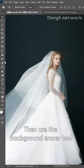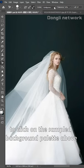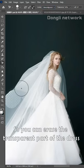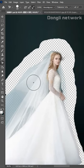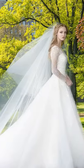Then, use the background eraser tool. Click on the sample background palette above. Limit change to discontinuous, so you can erase the transparent part of the dress. Then, delete the excess. Let's change the background and see how it works.